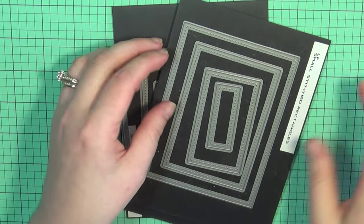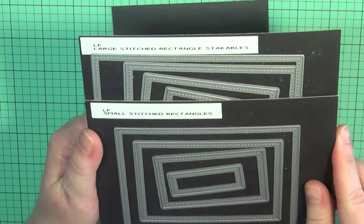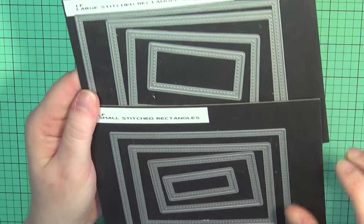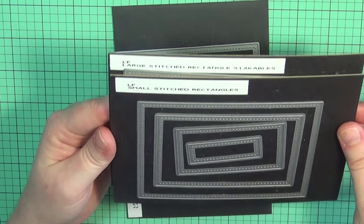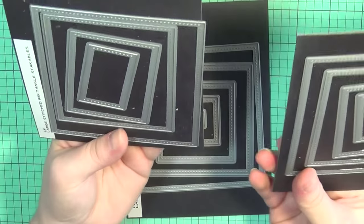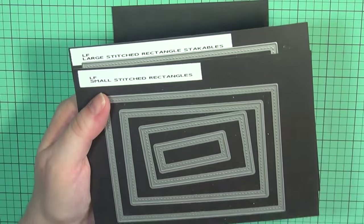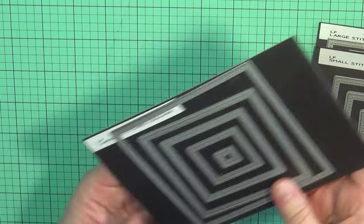The second one is the large and small set of the Lawn Fawn Stitched Rectangle Stackables. You get four on each one, and of course all of these intersect with each other — they all fit one right inside the other. You can do many great things with these frame dies. It seems like it just takes the guesswork out of creating your frame, and you can build scenes with these. The possibilities are endless.